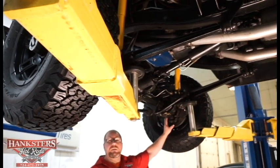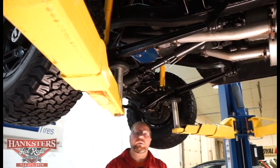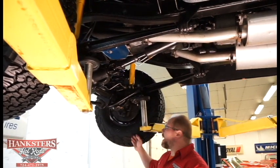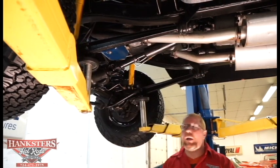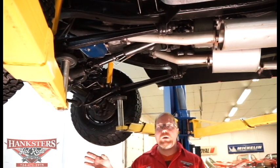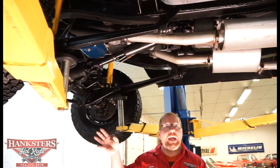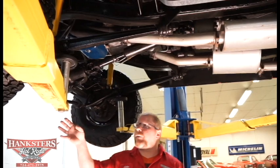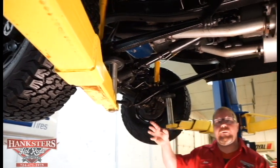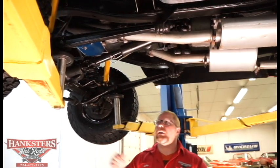We've got front disc brakes on this vehicle and rear drums on it — just all stock components, so they're going to be easy to get replacement parts for if you would ever need them. As far as wheels and tires, front and back are all matching — 15 inch Mickey Thompson Sidebiter wheels in satin black finish, with BF Goodrich all-terrain TA KO2 tires in size 31 by 10 and a half R15 LT. All the tread is in excellent condition on this Bronco.